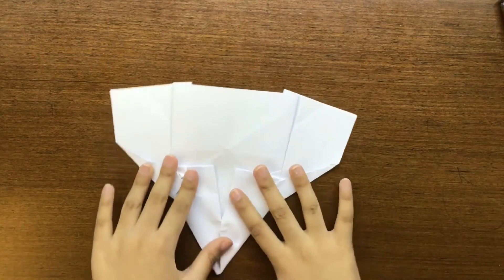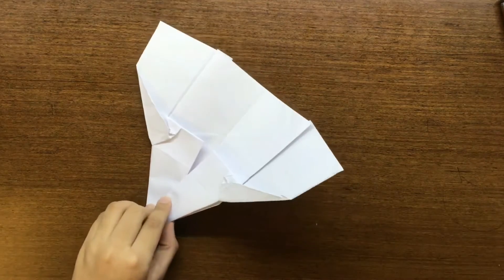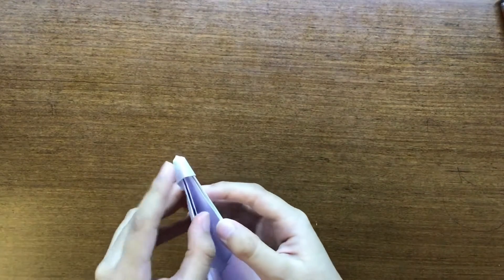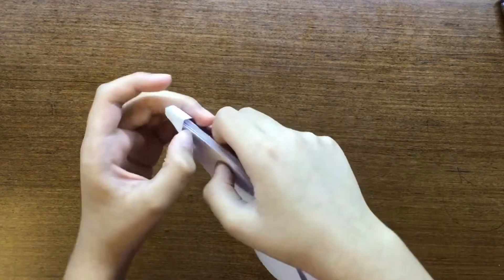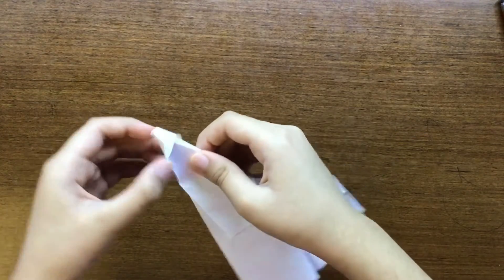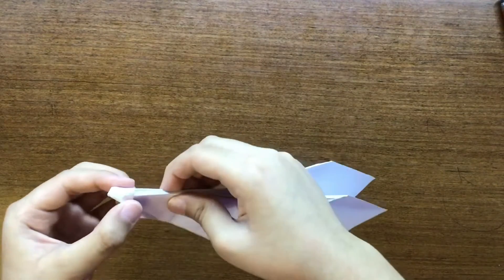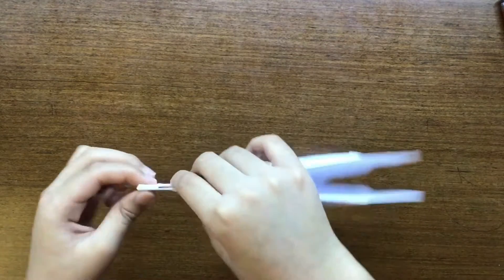Lie everything flat, and now we can just fold the plane in half like this. We have this pocket formed over here — we're going to swing that like this, so it fits tightly. And that fixes it — this will lock the nose of the plane.